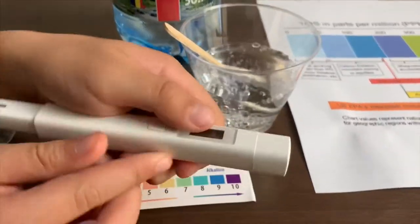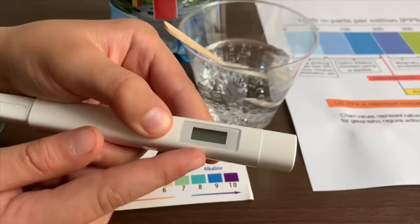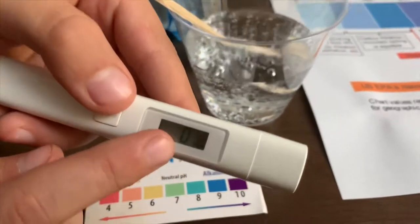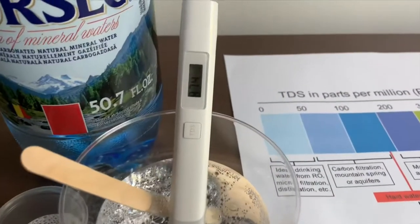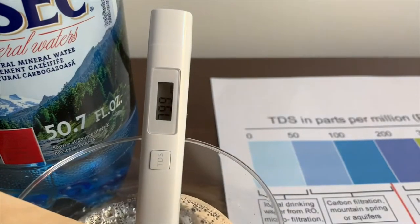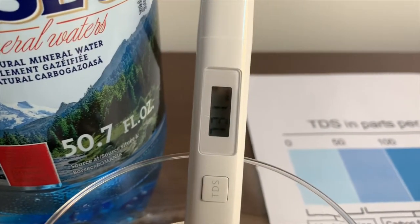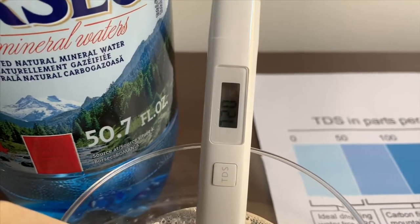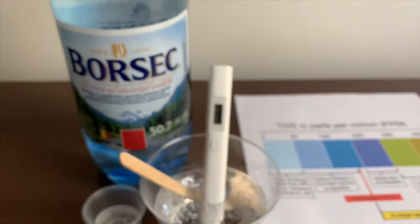If you want to buy this TDS tester, the link is down below. Turn on the TDS tester, make sure it says 0, and let's put it in. This is in the 700s — it is not that good.